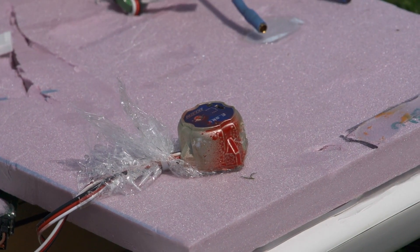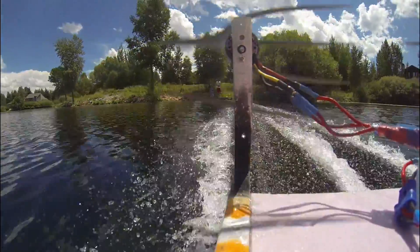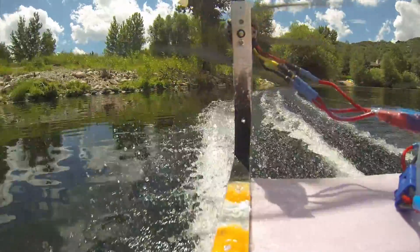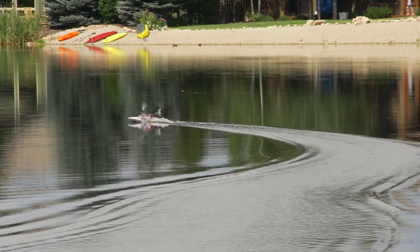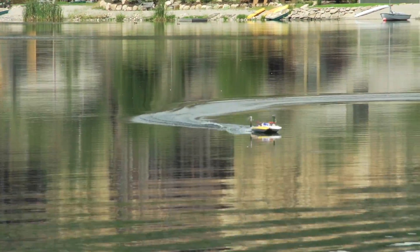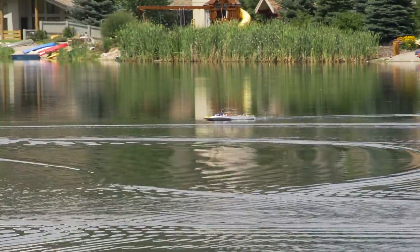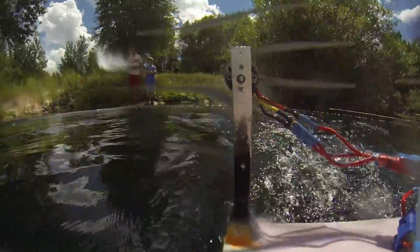Without a gyro this thing is extremely unstable and won't even go in a straight line, but this gyro helps a ton. It's a gyro. That's a gyro.